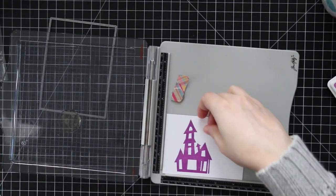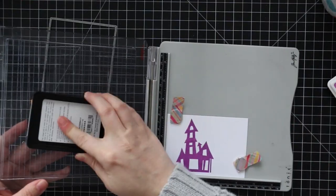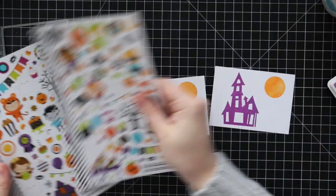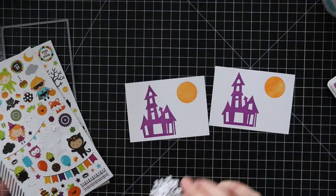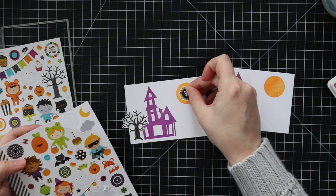I also stamped the moon image with clementine ink. So once I had that stamped, that's kind of like creating my little background for my scene. And then I actually — shockingly — pulled out the Pumpkin Party mini icons, which are little stickers.